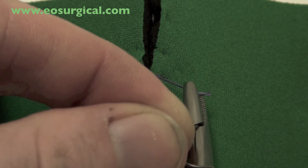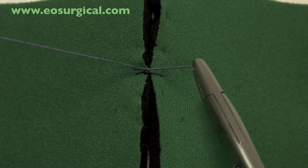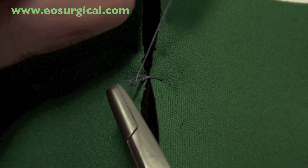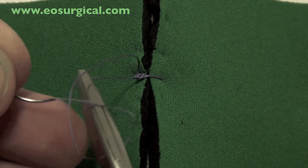Here's it again, closer up. Note how each time the hands move backwards and forwards to ensure a flat knot is thrown.